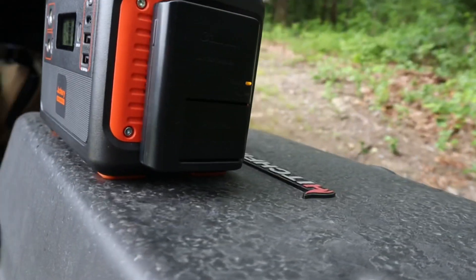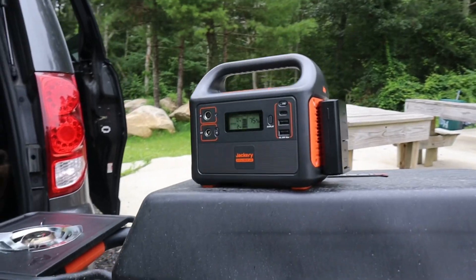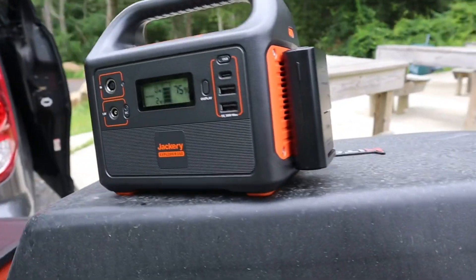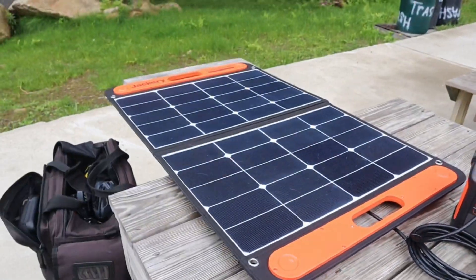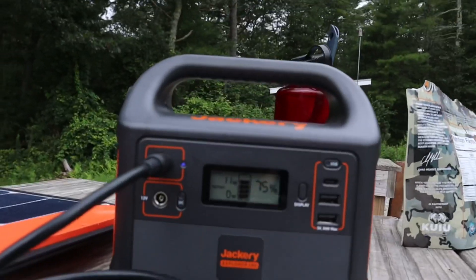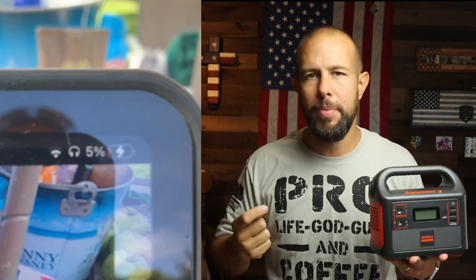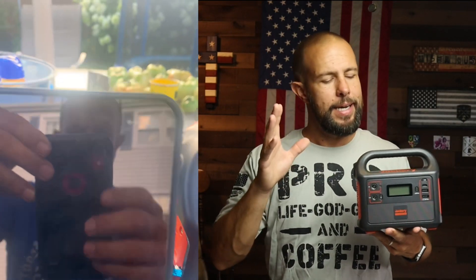Most of the time I use this device at the range — most of my content is firearm related, I go to the range a minimum once a week. This device was very handy for charging my drone, and many times I charge my camera batteries because they don't last very long. I also use it to charge my cell phone since I use that often to record. Besides that, I've charged my iPad on here many many times — at least a dozen times. I run my entire YouTube page pretty much off my iPad, including editing all my videos.